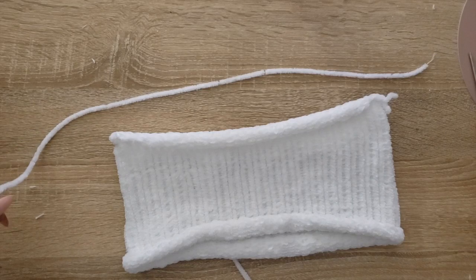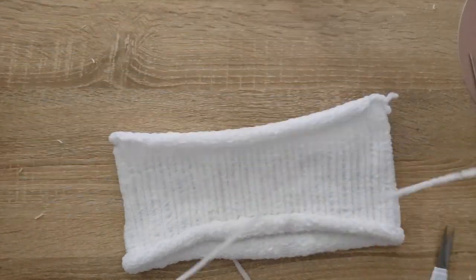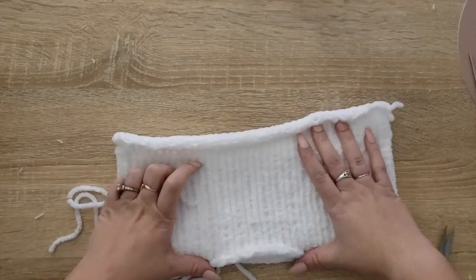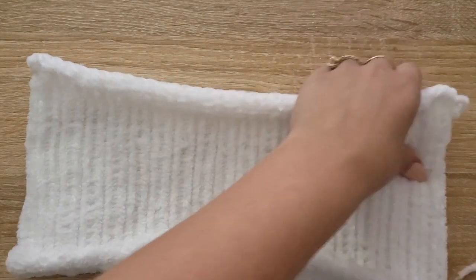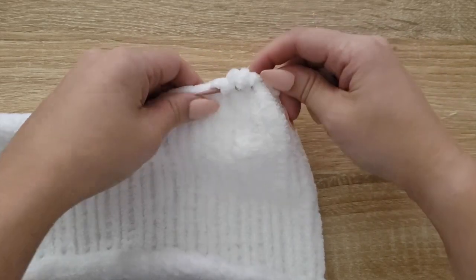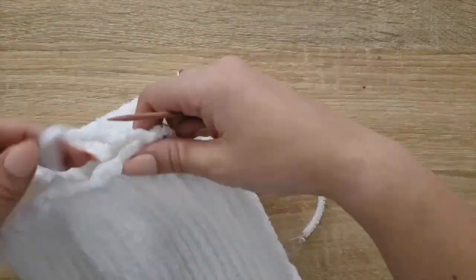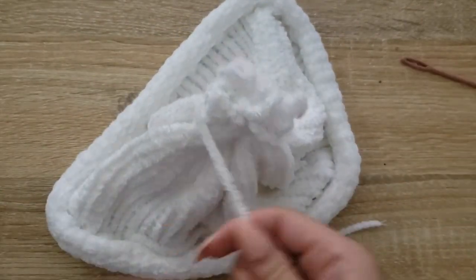I'm going to get a decent length of this and cut it off. Now I'm going to get a yarn needle, pop this in here, and I'm going to stitch all the way around and tie it tight, kind of like the top of a hat. Got my hand on a needle — just a little plastic one will do. I'm going to go from the side, in and out of all of these final rows of stitches. Once you've got everything tightened up, almost like a goofball on top, I'm going to wrap it around to really solidify it nice and tight.